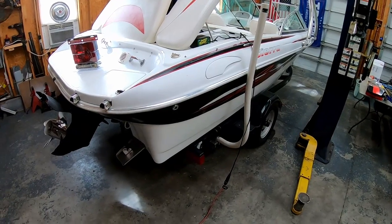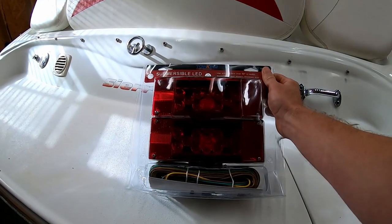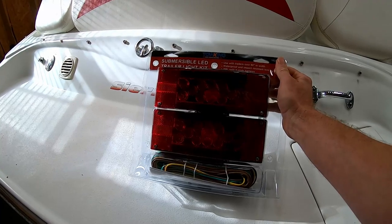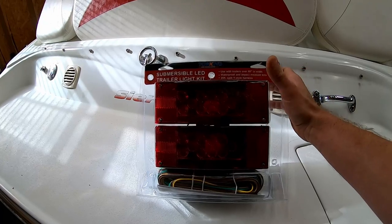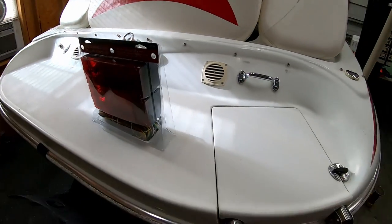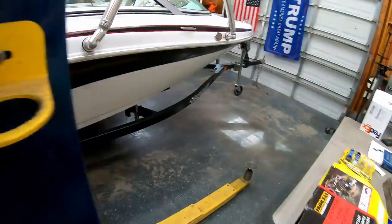Today we are going to rewire this boat trailer. It should be a fairly simple process, but I know a lot of people have questions. First things first — you can get submersible trailer light kits from Agra Supply, Tractor Supply, any place like that. I believe Lowe's and Home Depot even carry this stuff. Really, all you need on your trailer is turn signals, brake lights, and taillights. This trailer is already set up with marker lights, but half of them don't work.